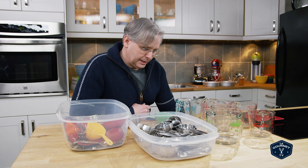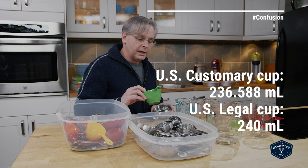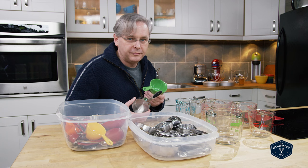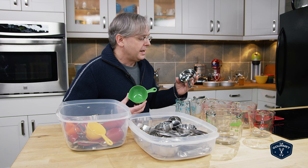Even within the United States they can't seem to agree on what size their measuring cup is. I have two American measuring cups here — this one is 236 milliliters and this one is 240 milliliters. Not a huge difference between 240 and 250, and in most cases the measuring difference doesn't really matter, especially if you're only doing one or two cups of flour or sugar. The difference between 240 milliliters and 250 milliliters is two teaspoons.